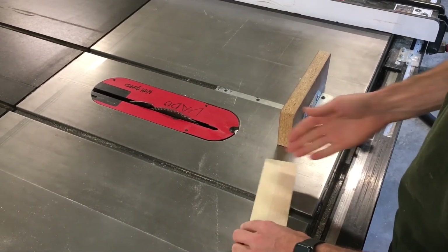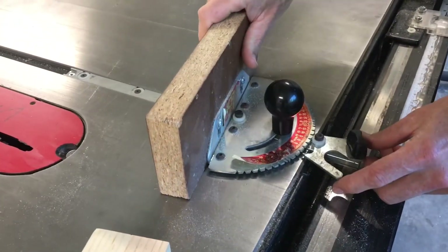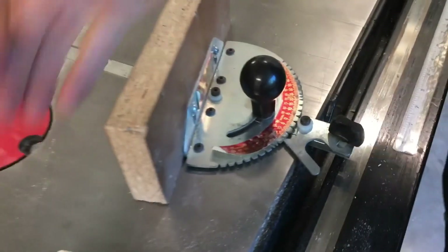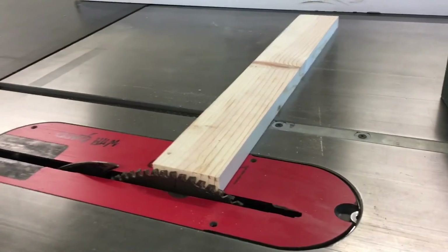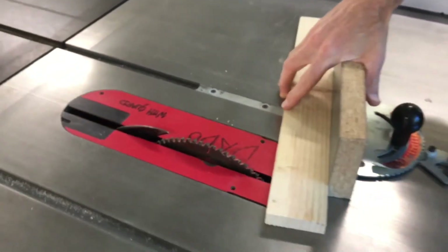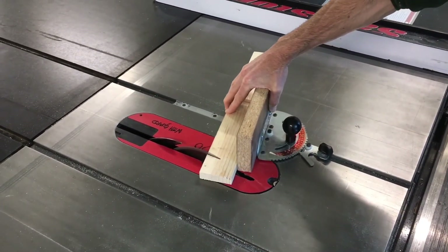The table saw can make accurate angled cuts with the use of a miter gauge. Adjust the clamps and, if you want, select a preset angle. Remember to adjust the blade height to one tooth above your material. Hold your piece with your hand far from the blade and pass it steadily through the cut.